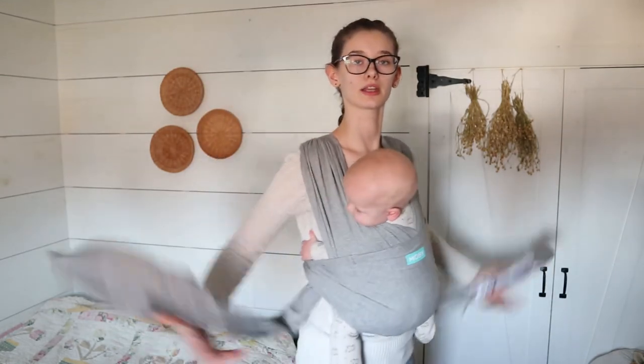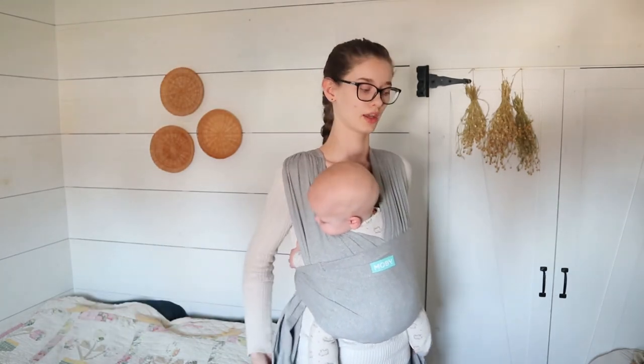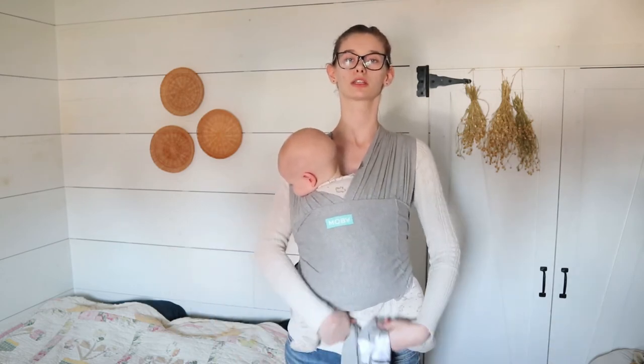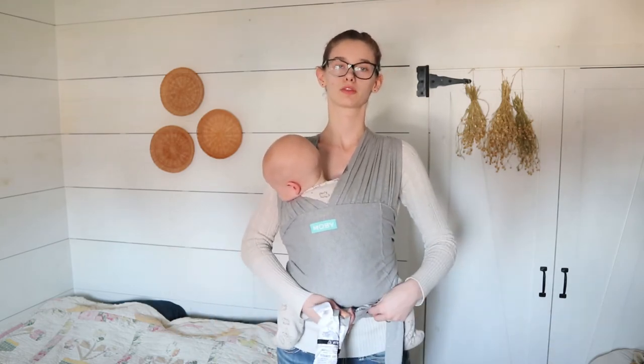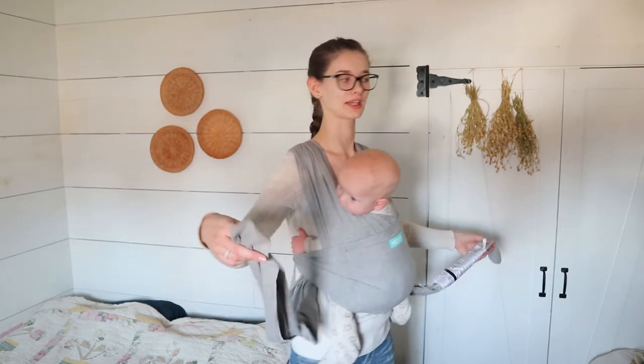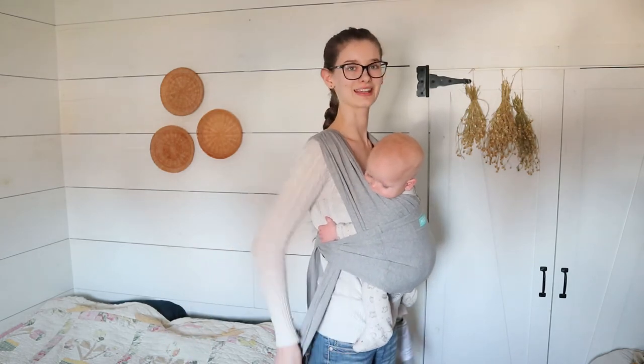Also, depending on your size, the tails might be a little long. If they're too long, you can bring them around and put them underneath your baby's feet and tie them in the front. For me it doesn't really bother me because I'm really tall and they kind of hang to the side and back, so they don't bother me. But that is how you put your baby in this carrier.